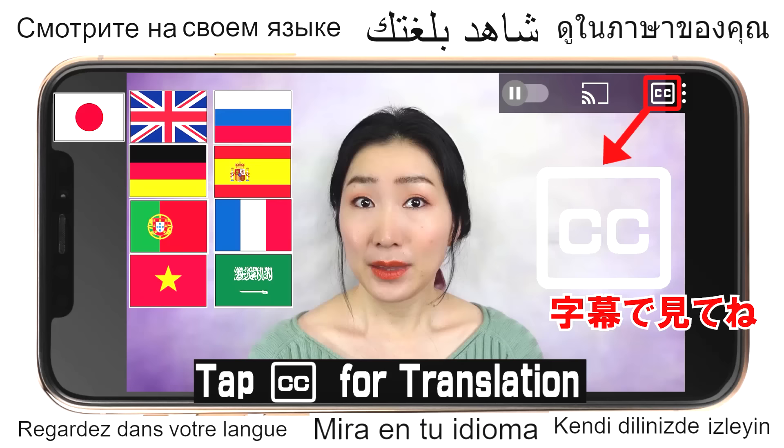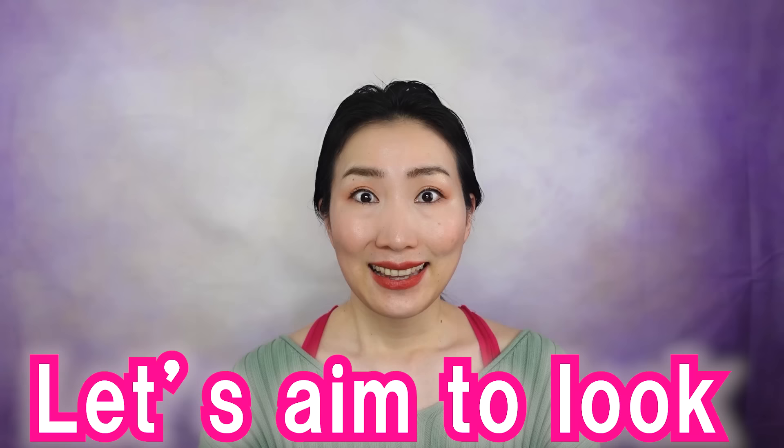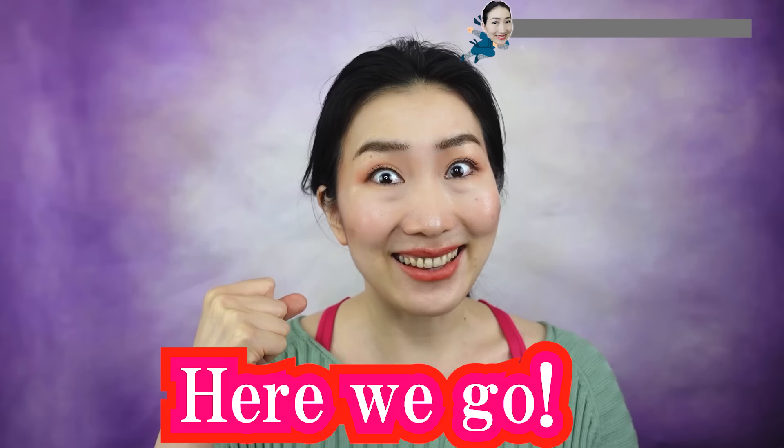EMI's 美顔 yoga. Hi everyone, I'm EMI. Let's do 美顔 yoga to remove wrinkles on your forehead by shiatsu massage and effective exercises. Let's aim to look 20 years younger with me! Grab a mirror and here we go!